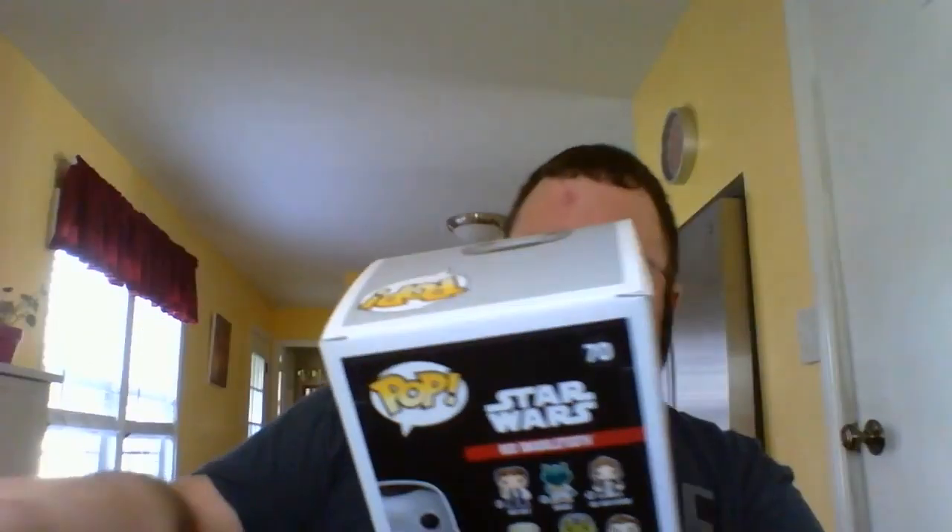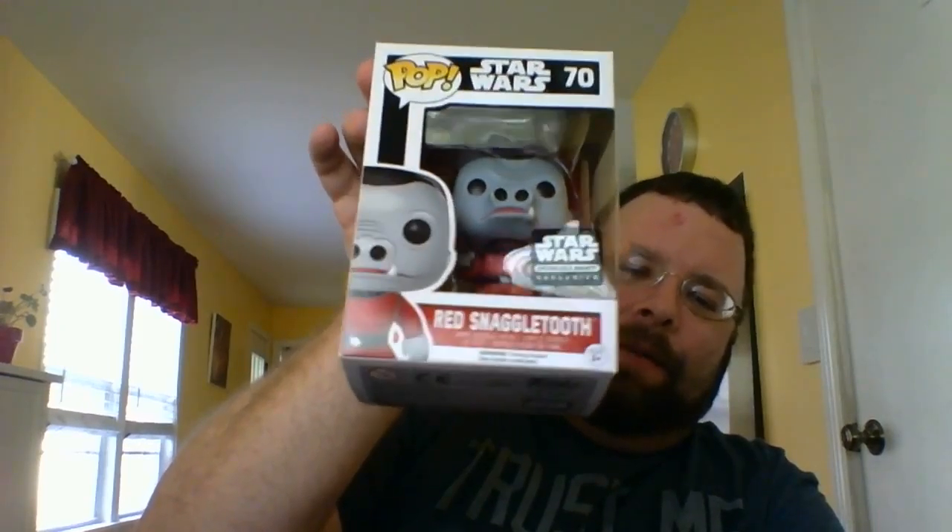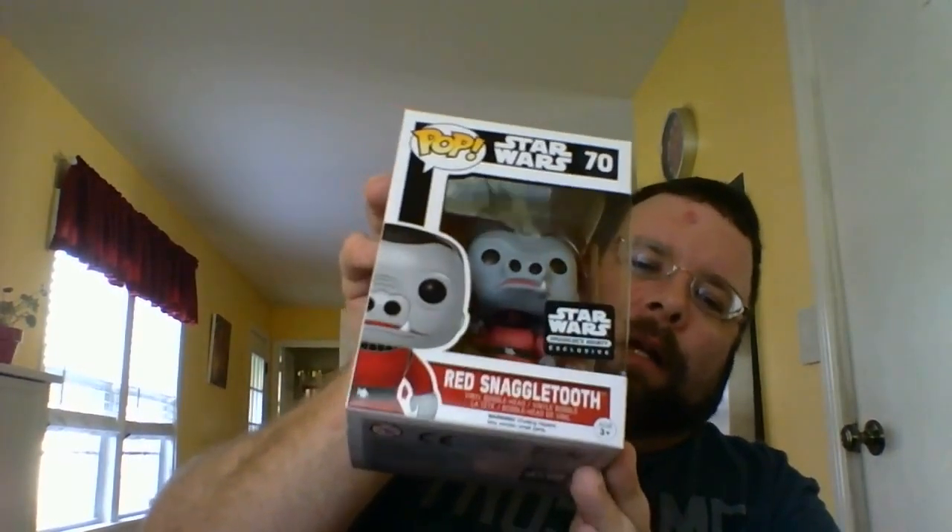Now for the pop figures — these are all exclusive to the subscription box. Looks like first up we've got the red Snaggletooth. I'll put him back there with the rest of them I got. I don't ever keep these in the box — I know a lot of people like to keep them in the box, but I like to take them out and display them. To each their own. I heard that the blue Snaggletooth is like the chase pop for this month's box. I don't know if I've seen anybody get that yet, but it's still cool — I really like it.